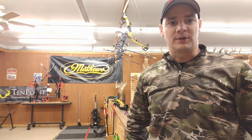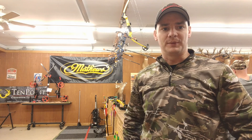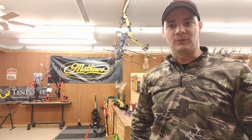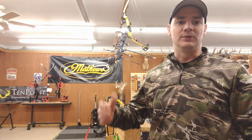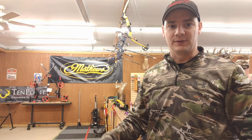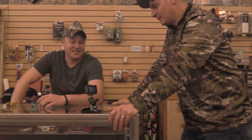We're at the chat today, talking about release dates — specifically a hinge. Zach's going to go over with me a little bit about shooting a hinge, why it can make you a better shooter, and how it can help you even if you end up shooting a thumb button or index finger later on down the hunting season.